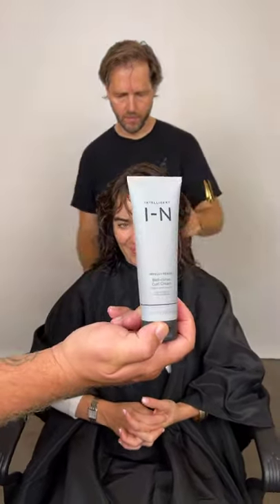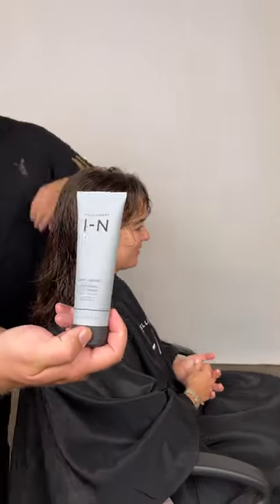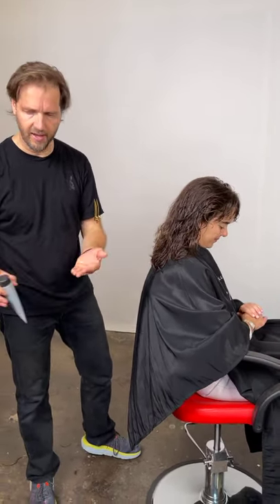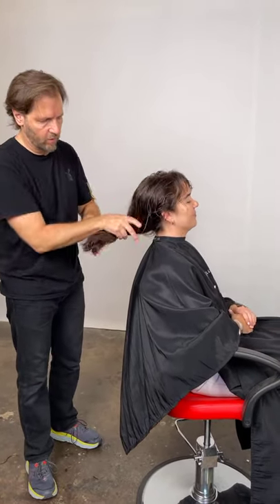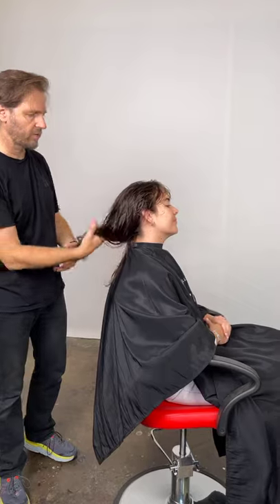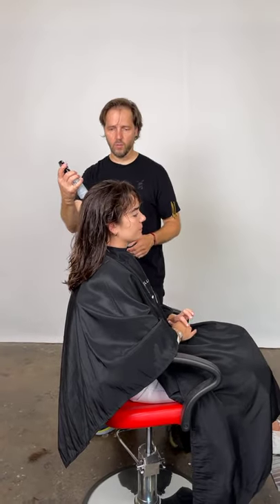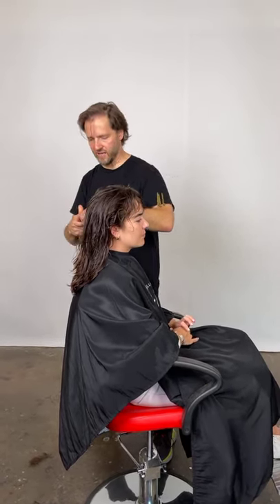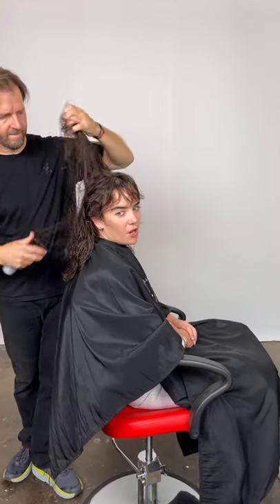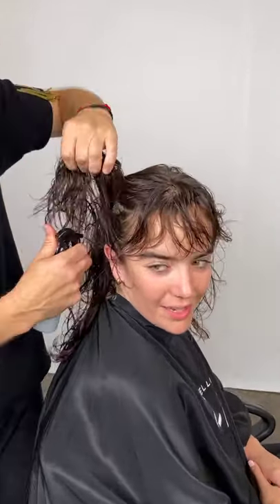Which shampoo and conditioner are you using? I believe it's the Fortify. So this is the Belle Curve Curl Cream — how would you recommend people use it? I can actually apply it in layers. Through the ends here, just put a little bit into the ends and really work it in. Try to keep it away from the roots. If you're looking for more volume at the roots, we have the Belle Curl Spray, a curl reviving spray great for second days.